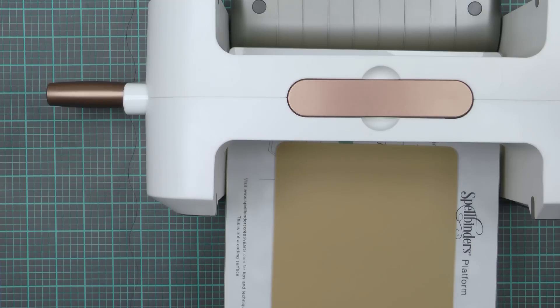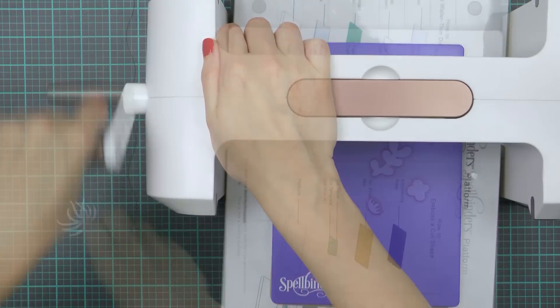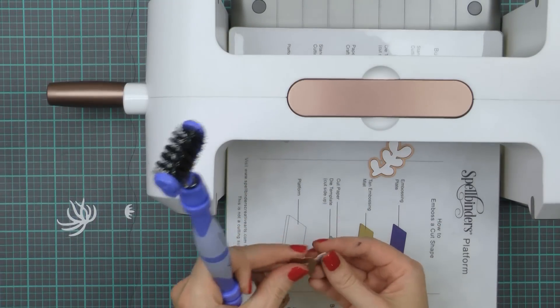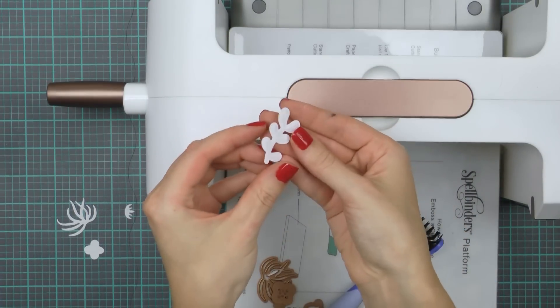I'm going to cut these elements out and also emboss them to give additional detail, using my base platform, embossing mat, and blue embossing plate. Then using my Spellbinders 2-in-1 to help me get the die cuts out of the dies. I'll need about 3 of each image so I'll go ahead and die cut these several times and set aside for now.